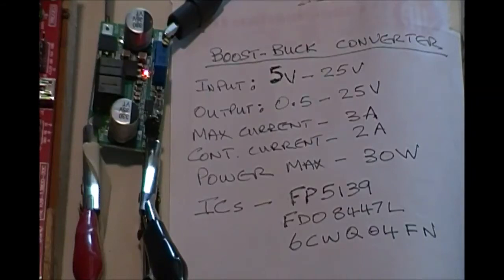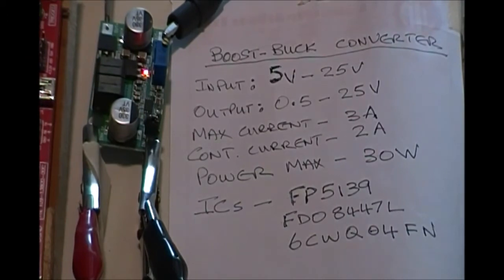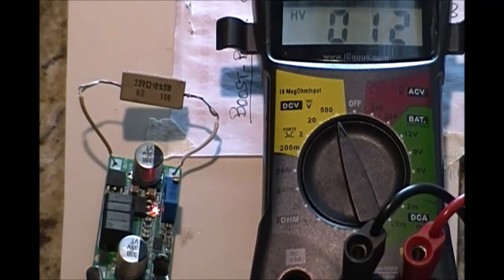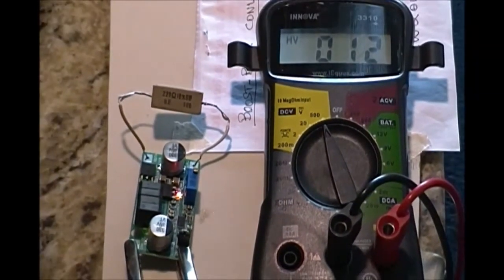Hello YouTubers. This is a test of a cheap $2 eBay Boost Buck Converter based on the FP5139 switching regulator control IC for low voltage DC. The vendor info says input voltage range is 5 to 25 volt and output voltage range is 0.5 volt to 25 volt.